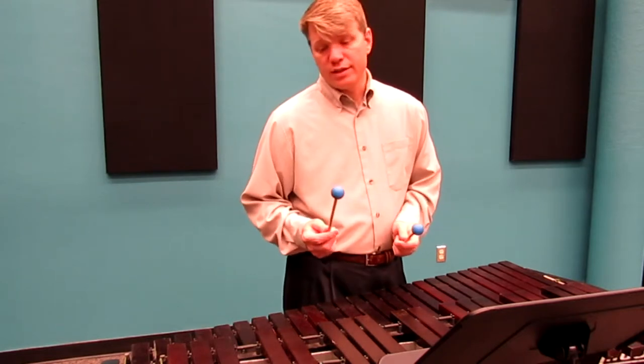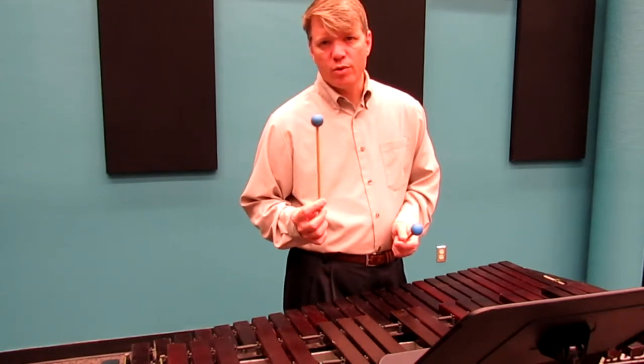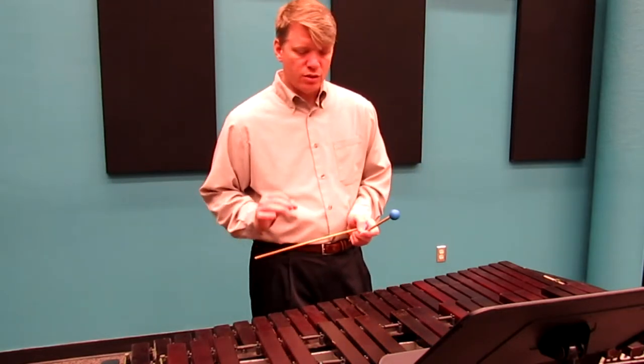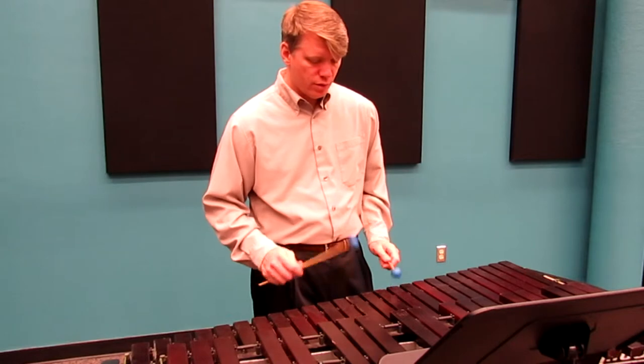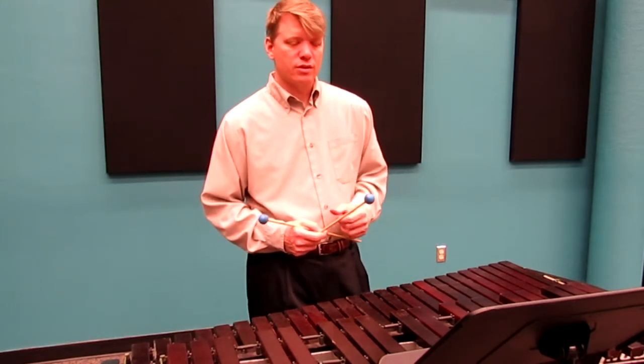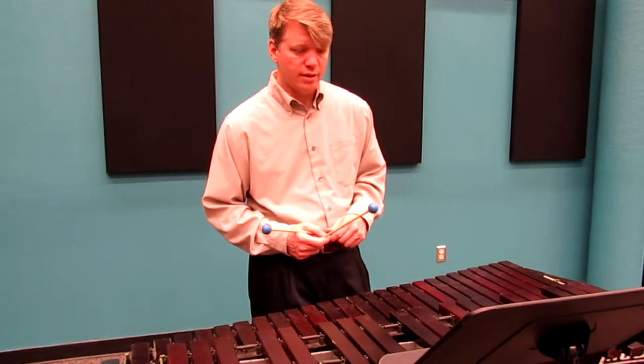I would also, incidentally, try to use a softer mallet. These are some rubber mallets — use rubber mallets or yarn-covered mallets where you can still hear every single note, but it's not going to sound as harsh. It'll sound nicer on this excerpt.